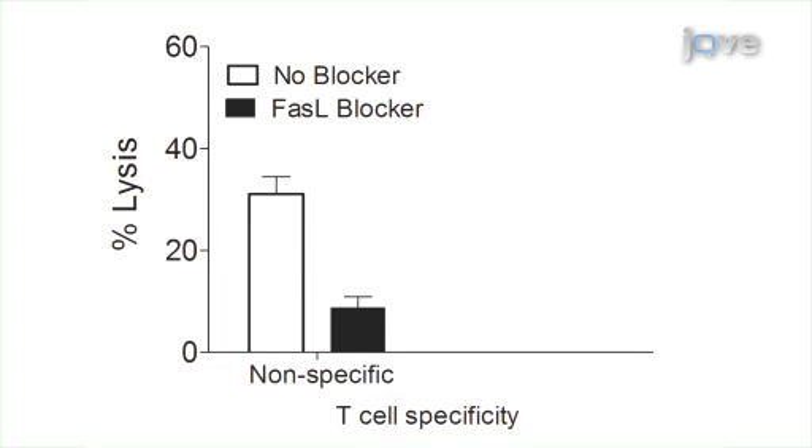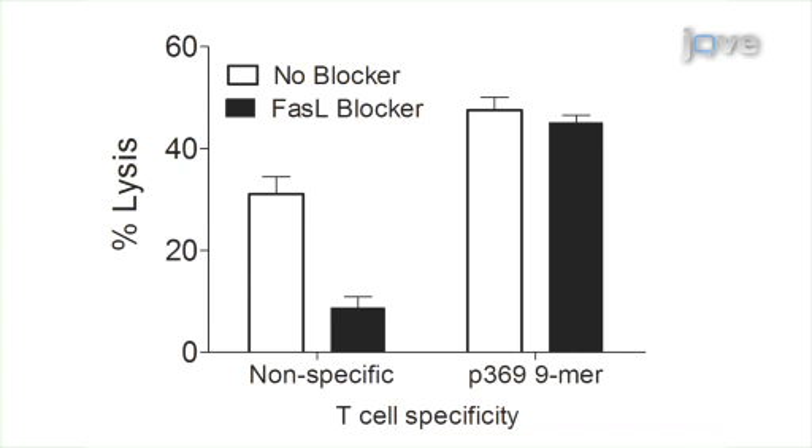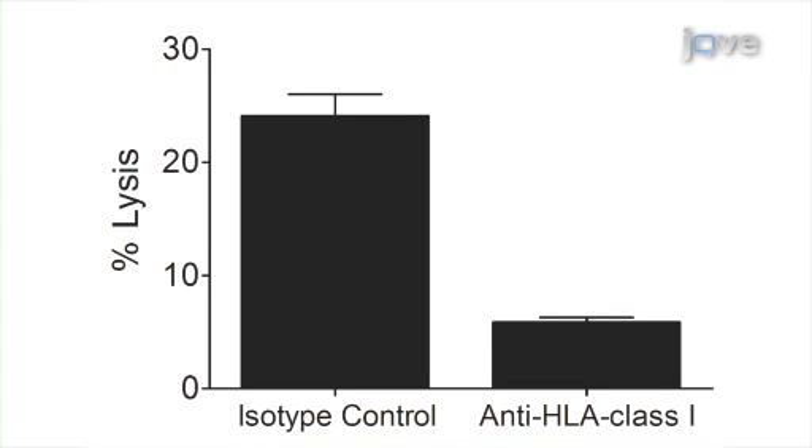To further determine if HER2-neu-specific T-cells were killing in an antigen-specific fashion, antibody to FasL was incorporated into the co-cultures. The antibody did not reduce the lytic activity of the HER2-neu P369-specific T-cells. However, with T-cells that were non-specifically activated with anti-CD3-CD28 beads, the antibody did inhibit lysis. To determine if the killing was occurring in an HLA-class 1-dependent manner, either anti-HLA-class 1 antibody or isotype control antibody were added to the co-cultures. The results strongly supported this hypothesis.